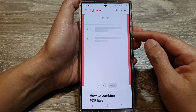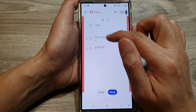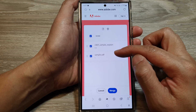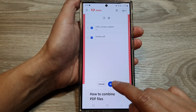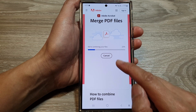The files will get uploaded, so just wait for the upload to complete. Then select the files you want to combine — I'll select them both — and tap on the merge button and wait for the process to complete.